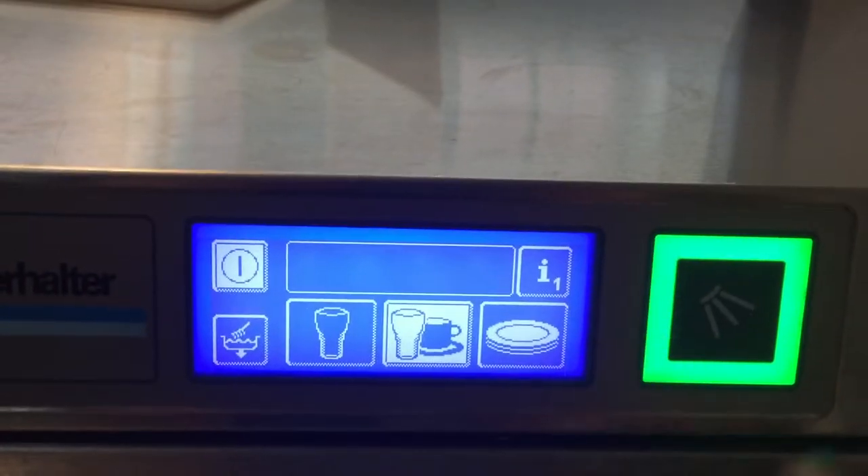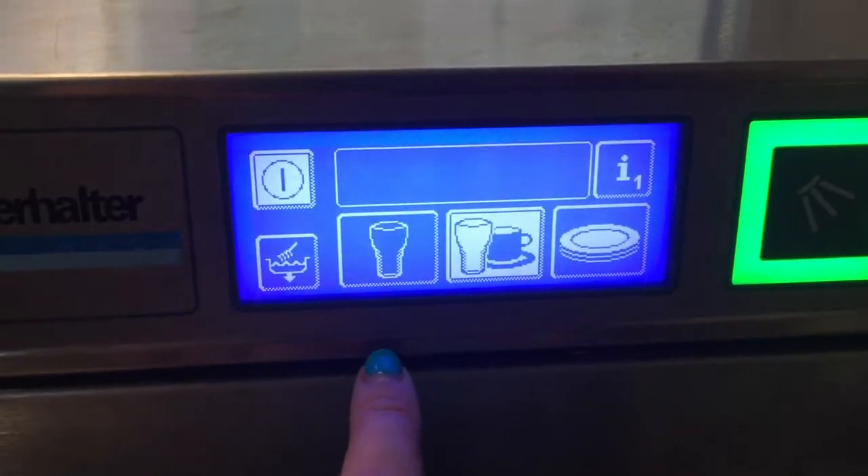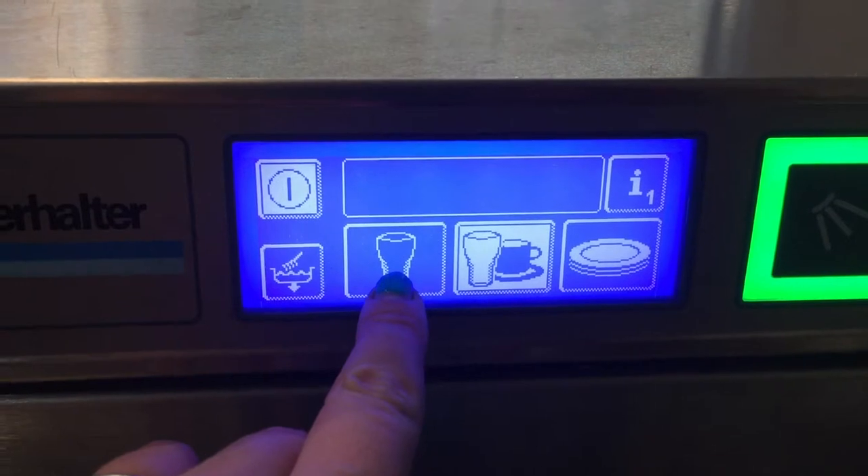When the dishwasher is ready, this whole square will be green. You then have three options as to what settings you have. They're quite obvious. There's the glasses, which is just for glasses.